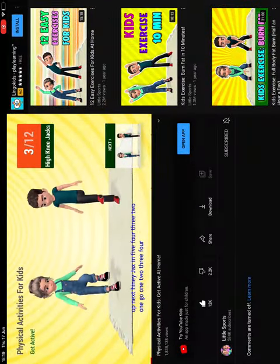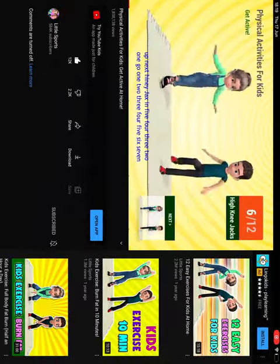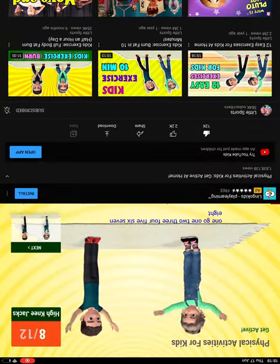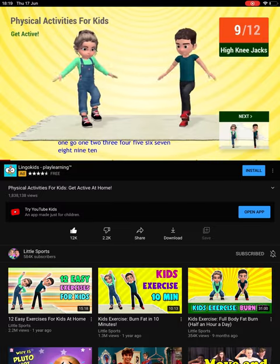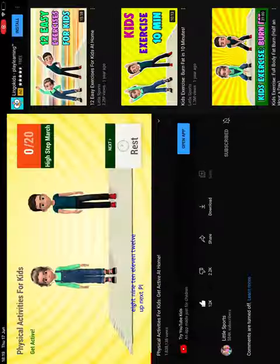1, 2, 3, 4, 5, 6, 7, 8, 9, 10, 11, 12. Up next,